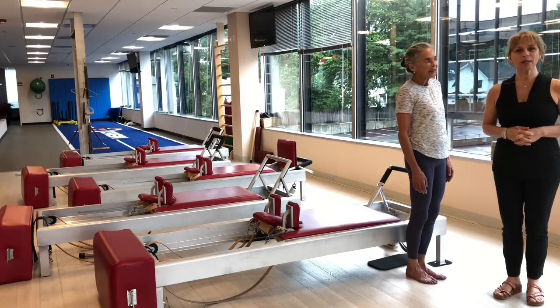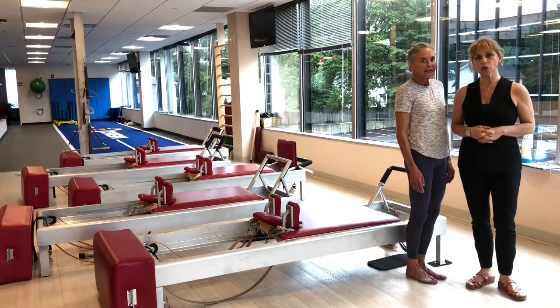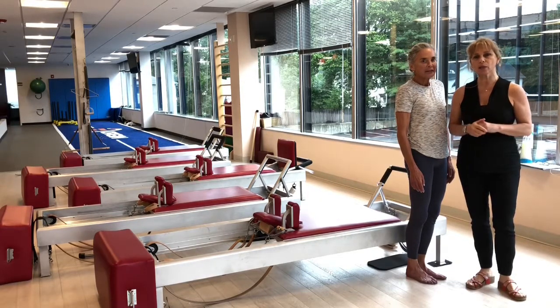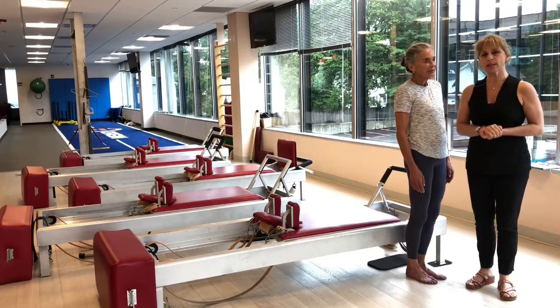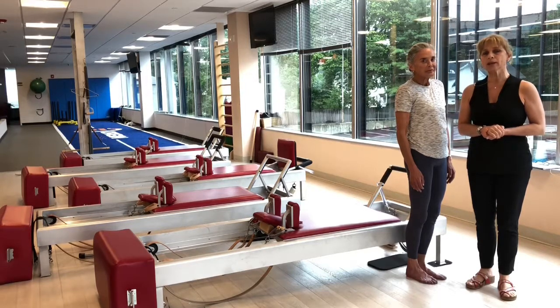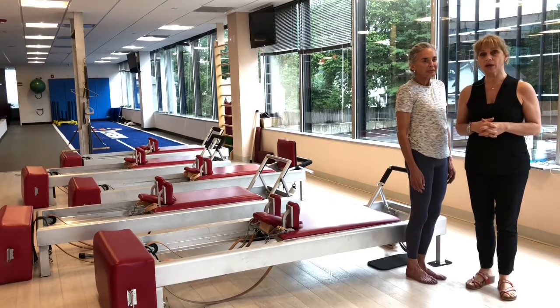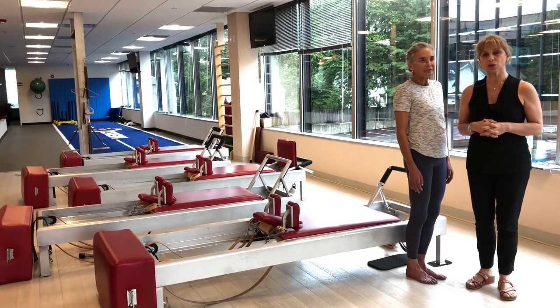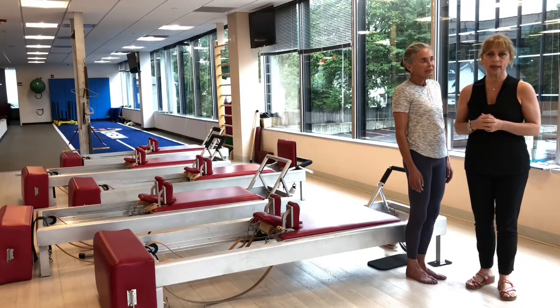Hello, welcome to the Art of Control. My name is Simona Cipriani, and today I would like to show you some of the exercises that we normally do on the reformer at the Pilates studio. We have received a new piece of equipment from Gratz Industry called the Archive Reformer, which is basically a celebration of 50 years of anniversary for the industry. I wanted to indicate some of the differences between this piece of equipment versus the other reformers that we have.